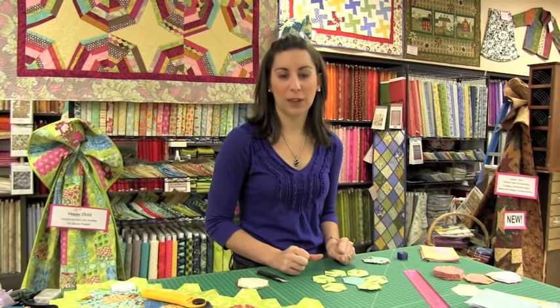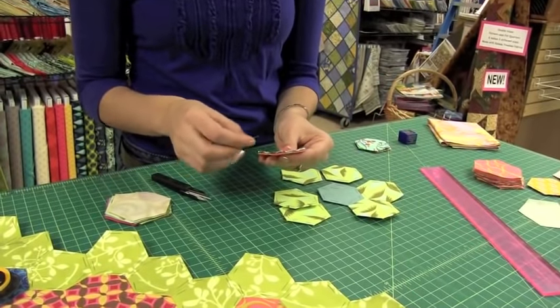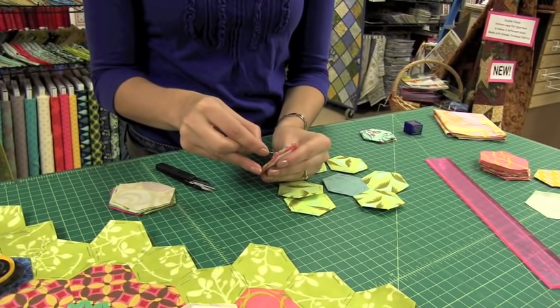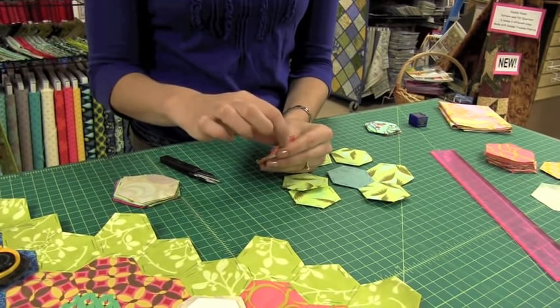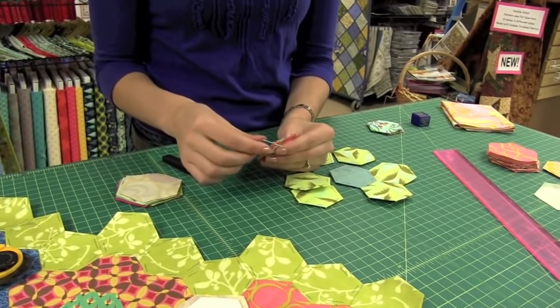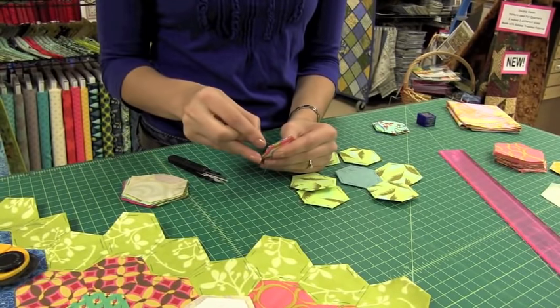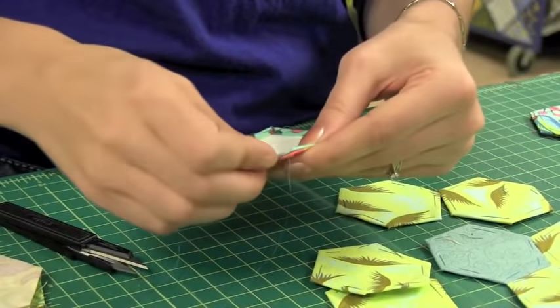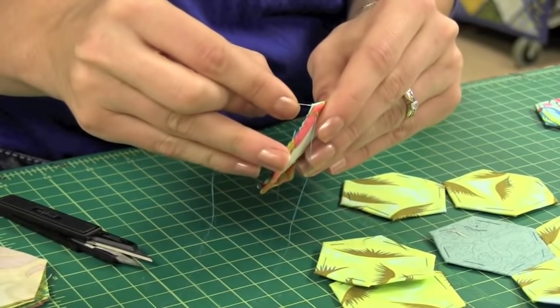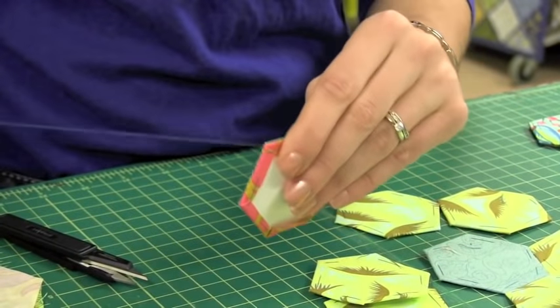I'm going to demonstrate how to sew your English paper pieced hexagons into a flower. Start with your center — take two pieces right sides together, and take your first stitch through both corners. You're not sewing through the paper at this point; your needle just glides in that little bit hanging over the edge. Use a whip stitch and take little stitches all the way across. When you come to the end, make a little knot — take your last stitch through the point of both hexagons and give it a little tug.